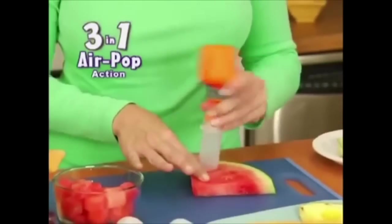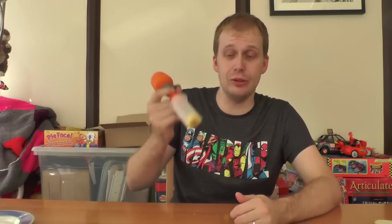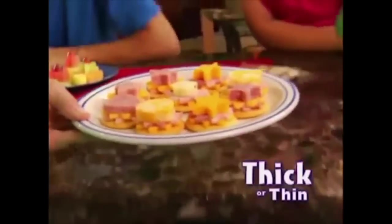The secret is Pop Chef's three-in-one air-popping action. That's not a secret, it's old technology. Not a secret. Fun though. And it creates all your favourite food. It is not that easy to get out — it looks like it falls out in the infomercial, whereas in reality you have to launch the bloody thing. Pop singles or more, thick or thin, so the kids will eat healthy again.